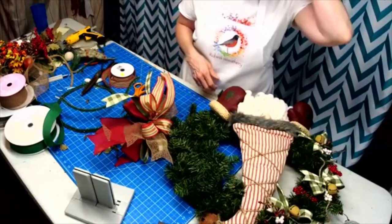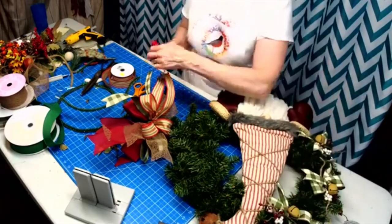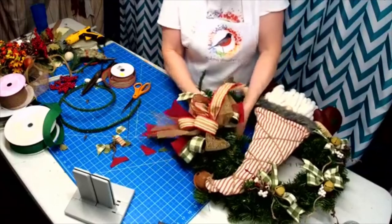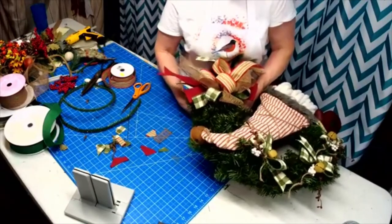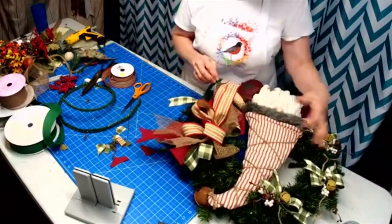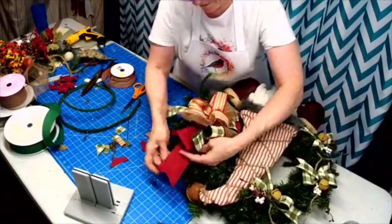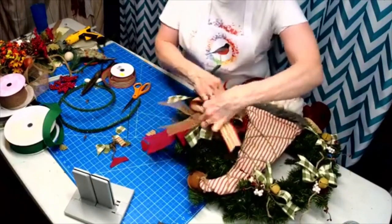Still thinking this needs something. I'm thinking it may not be these berries — I'm thinking it needs some wispy stuff. Maybe I just need some of this brown around here. I'm going to try and do one tail up and one tail down. Oh my gosh, I love this ribbon — that is just awesome. That bell of his — these bells are expensive, but if anybody needs some I have those too.